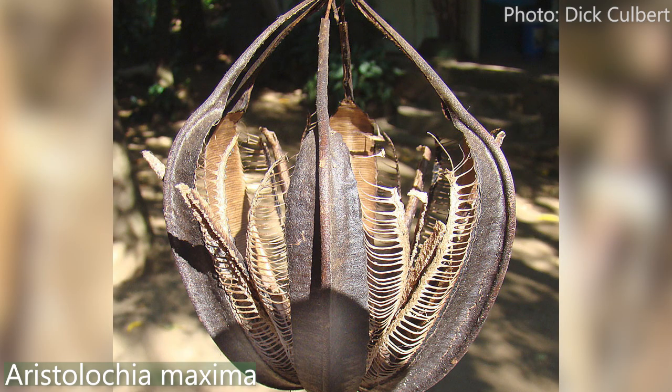They look like some kind of duck with a bonnet on! And when they seed it's the most amazing seed pods — they form like little baskets and the seeds sit in the basket. The seed pods are just as lovely as the flowers. I'll have seeds later in the year, I'll send you some. Beautiful beautiful plant.